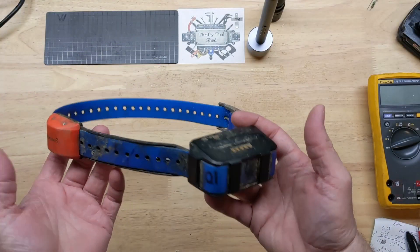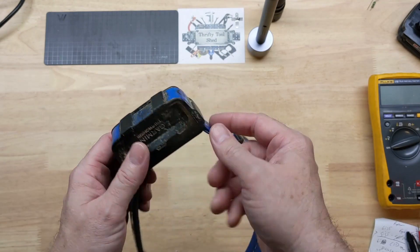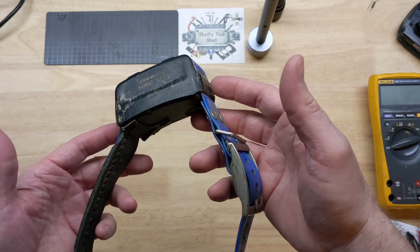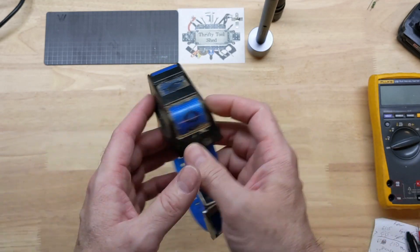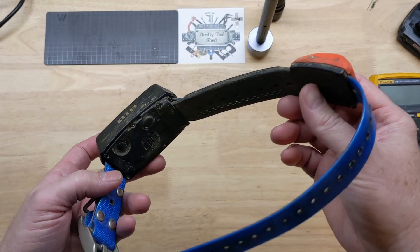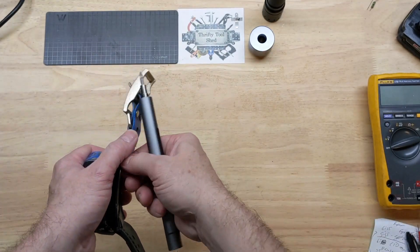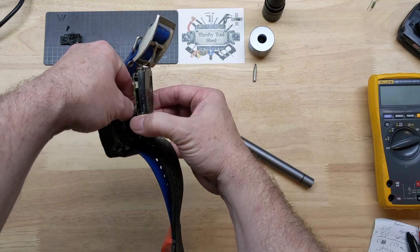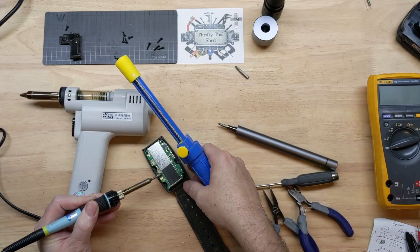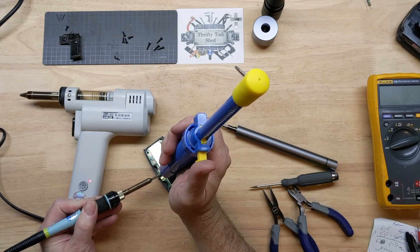Hey guys, today I want to do a quick video on the Garmin collars. This is a T5 dog collar. I've worked on several — I have videos from the DC50s, T5s, T15s. If you're interested in seeing a lot of other repairs, if you search '50 Tool Shed Garmin' you'll see those as well. I've shown several methods of taking these boards out and soldering and desoldering, including my desoldering gun.